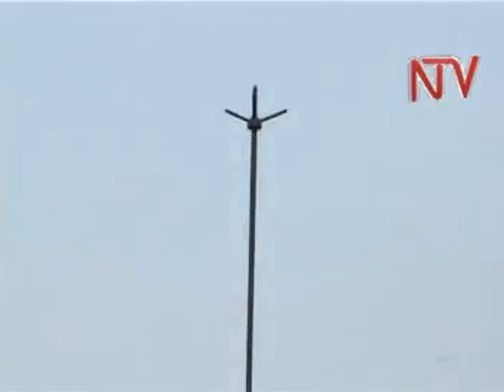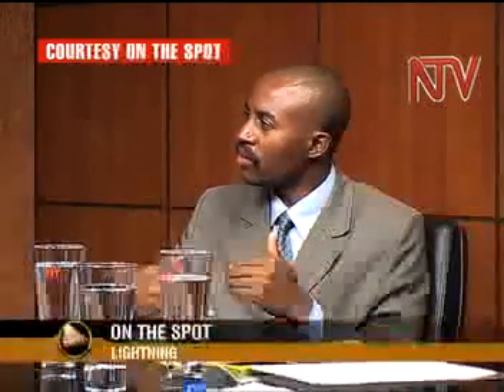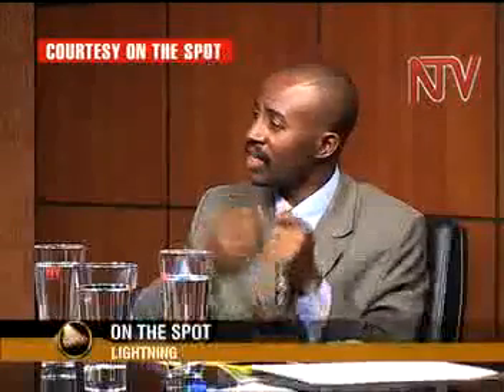Experts say electrical installations like earth wires reduce by at least 50 percent the risk of buildings being struck by lightning. On most buildings where earthing for electricity has already been installed, the chances are reduced because the earthing is connected to a network of electrical poles around the area — helping prevent any person from becoming the only connection to the earth.